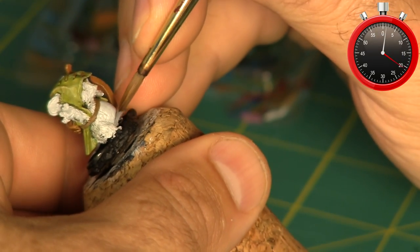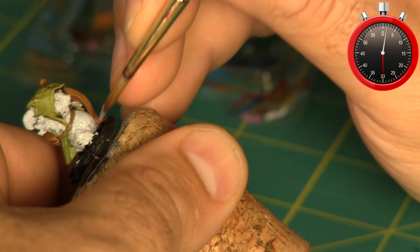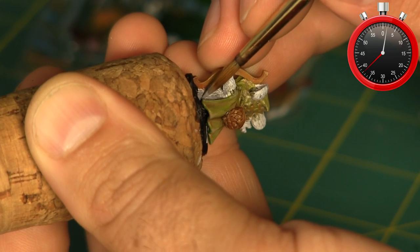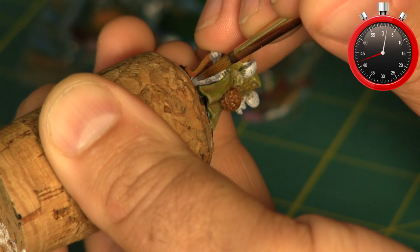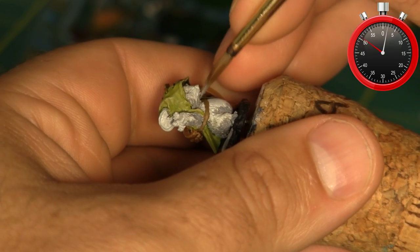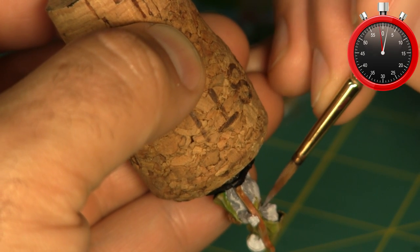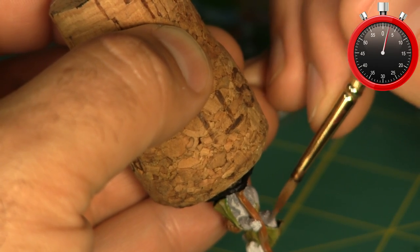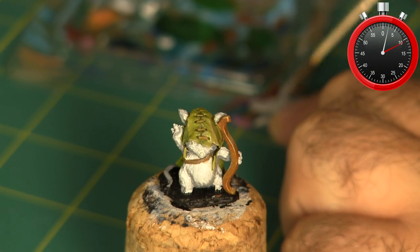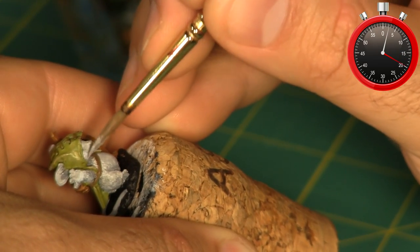Now I grab a mid-tone gray and start working shadows into the furry areas of the mouse. This first pass the shadows are pretty blocky, so I'll grab a second shade of gray later to smooth them out. I want to focus on all the downward facing surfaces — underneath the arms and areas where they're up against something casting a shadow, like the cloak. I then make a mid-tone gray by mixing the shadow gray with the white base coat color, working around wherever I've added dark shadows to blend them into the white areas. Finally, I use a little bit of pure white to make a few areas stand out a bit more.